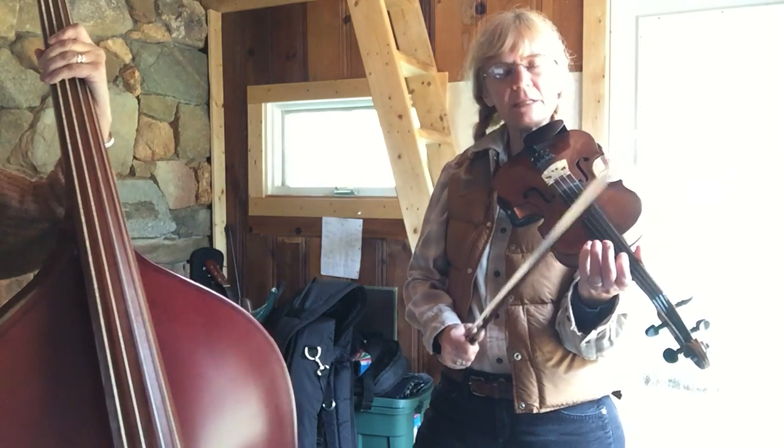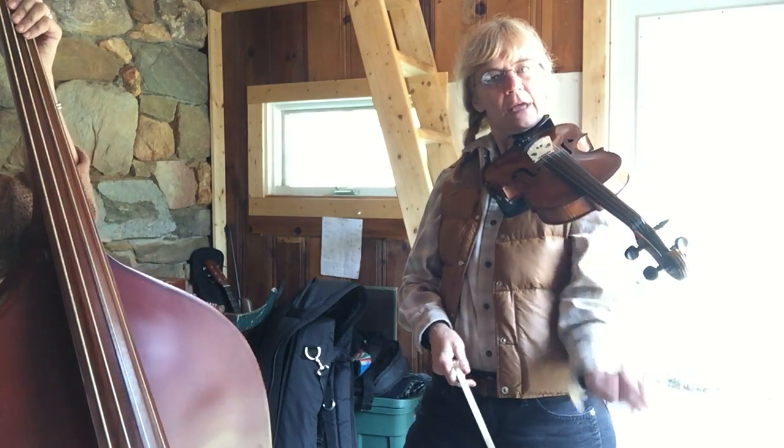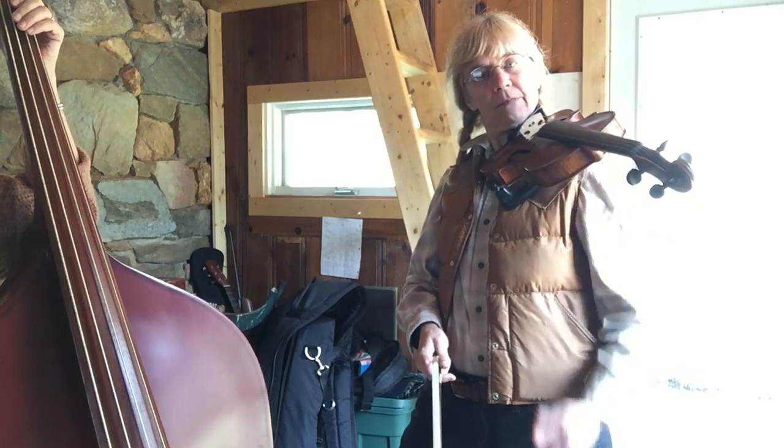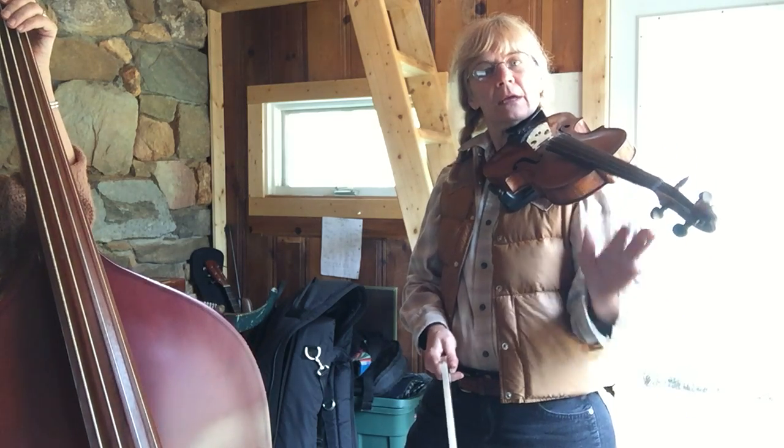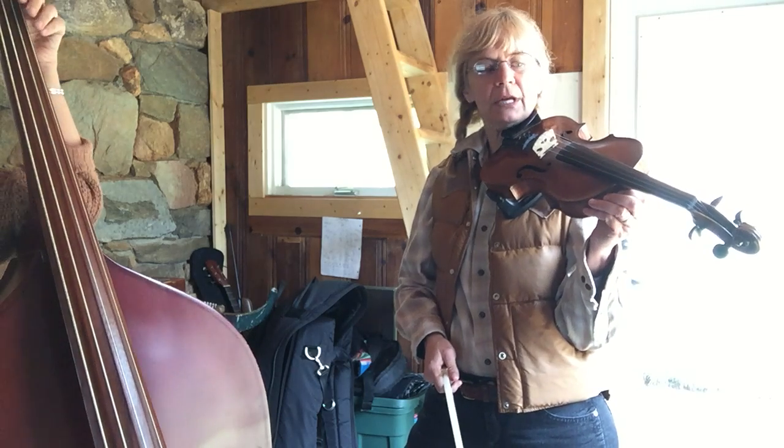Now this lesson is not going to focus on any of our left hand fingering. In fact, I'm going to just hold my fiddle up without even putting my hand up there. You don't have to do this, but you don't have to worry about fingerings — it's going to be all open strings.